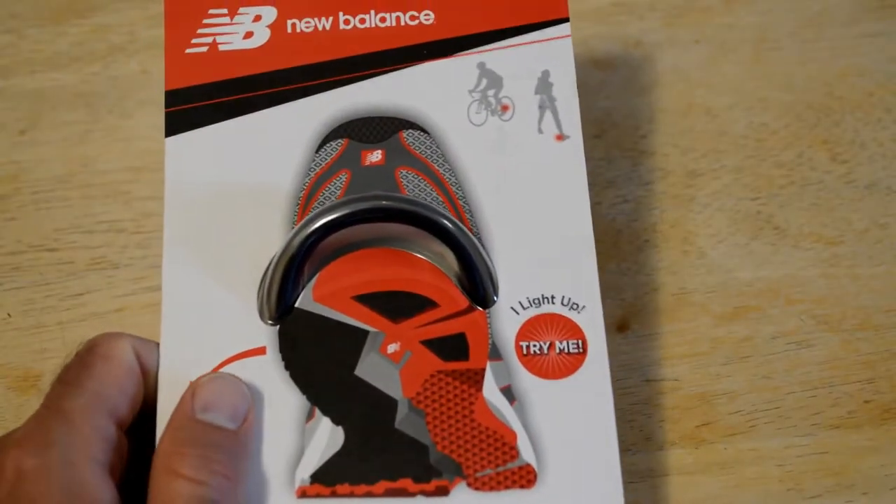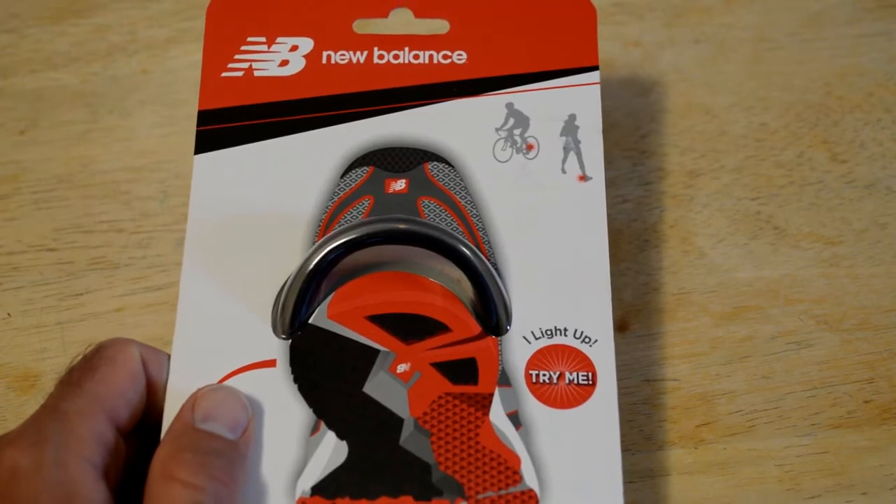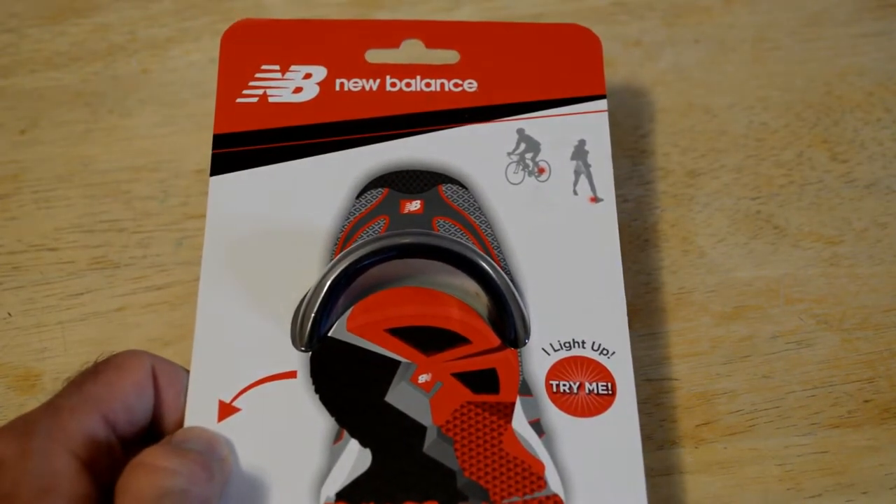Hey, what's going on everyone? Welcome to 9 Malls Gadget Review Channel. Today I'm going to review a fun product that I found — an unusual product, but fun. It's the New Balance Shoe Safety Light.